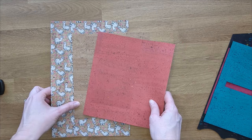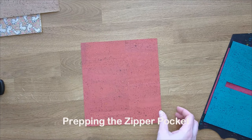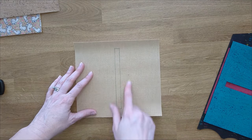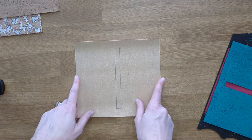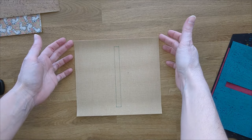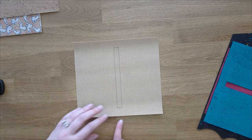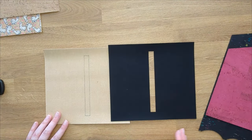We are going to start first with our pocket piece. Turn it over to the wrong side. I went ahead and drew my zipper box on here, but you are going to use the measurements in your pattern. Measure in the larger distance from the seven and a half or seven and a quarter inch sides. Draw your zipper box on and go ahead and cut your zipper box so that it looks like this.